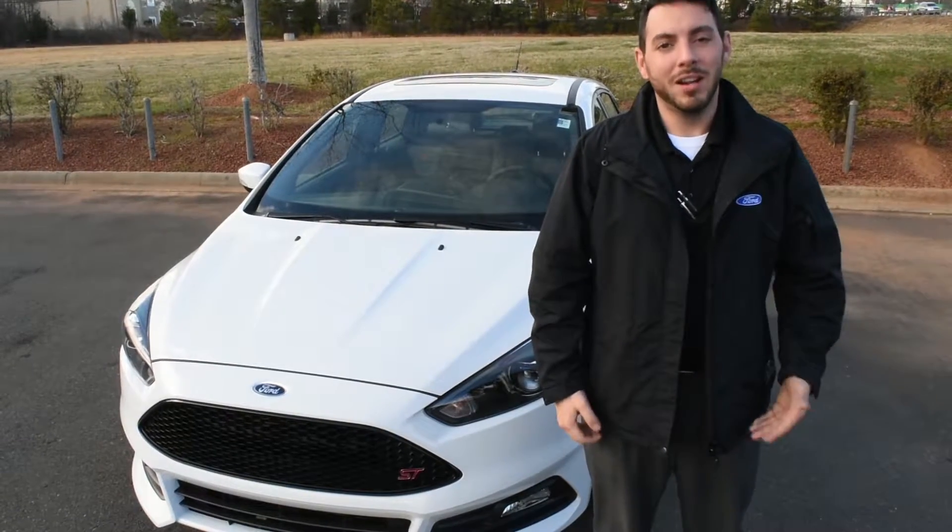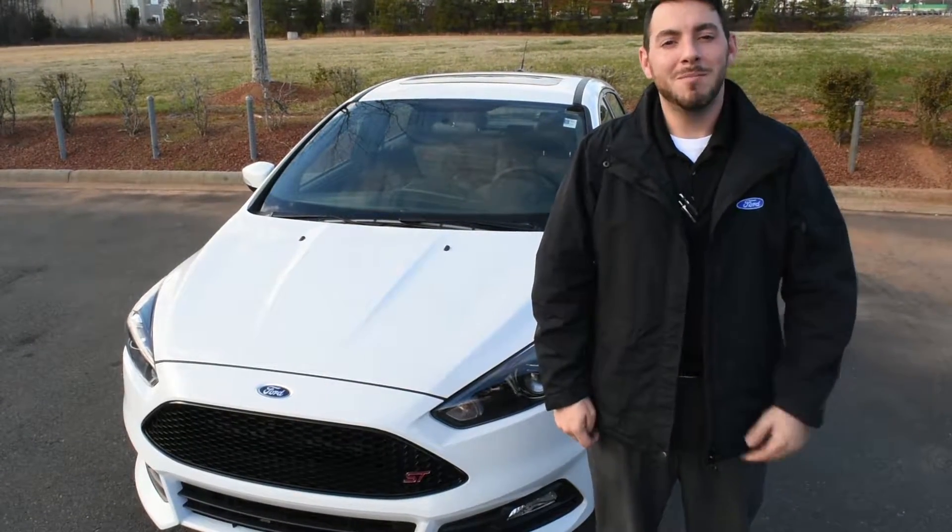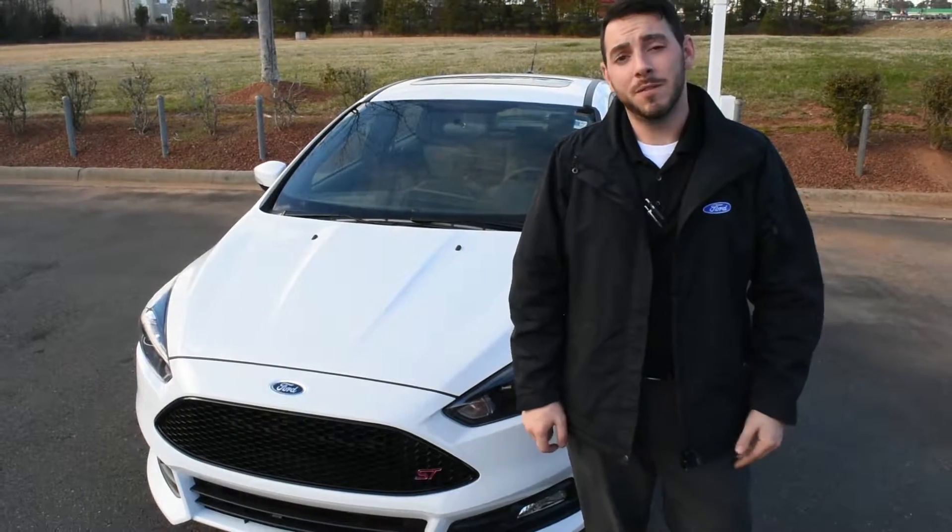Hey, my name is Shane McMahon. I'm a product specialist over at Asheville Ford. I'm going to introduce you to the 2017 Ford Focus ST today.